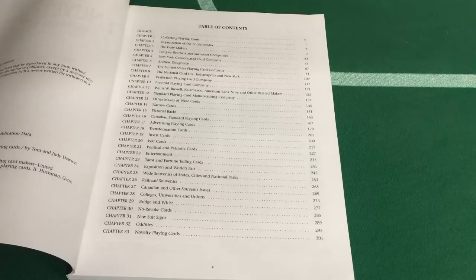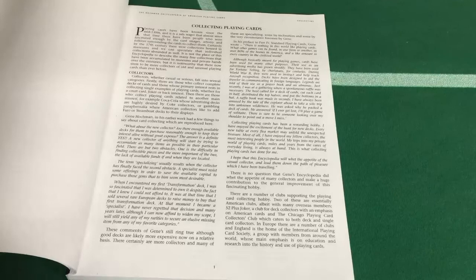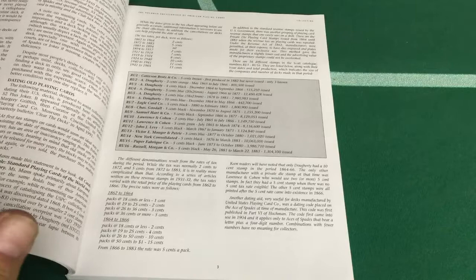So first you got the preface. This dates back to between 1976 and 1981, which is interesting to me because my parents got married in 1976, I was born in 78, my sister in 81. There's information on how to collect playing cards, what to look for, and information on tax rates and tax stamps, which I find very helpful.